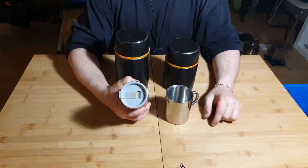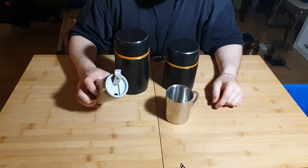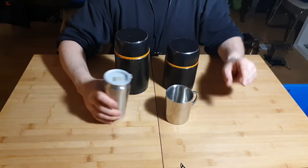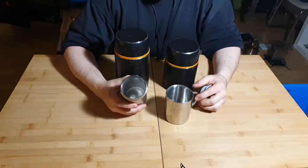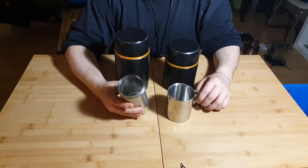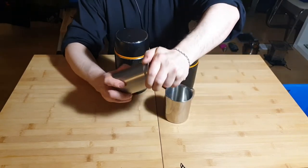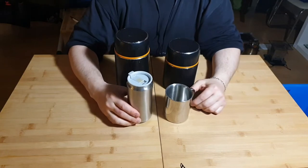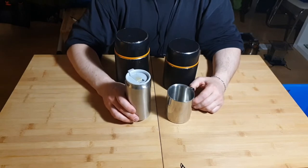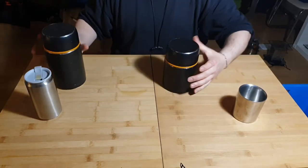I also have a bigger insulated container with a lid and a small pour opening, holding about 300 ml, so I can make a bigger batch of coffee, close it up, and sip it throughout the day while it stays hot.